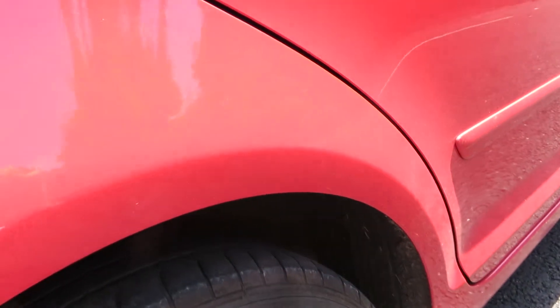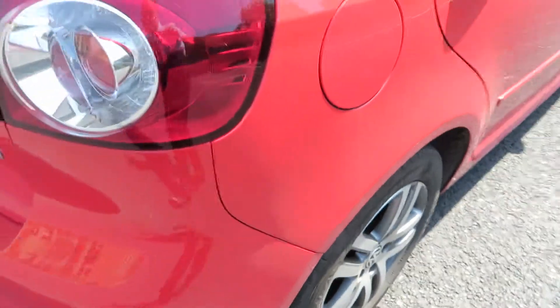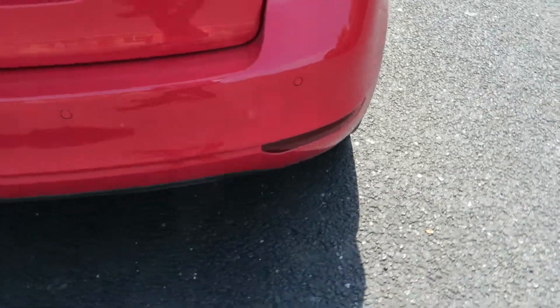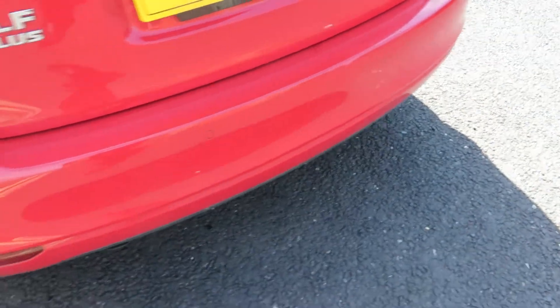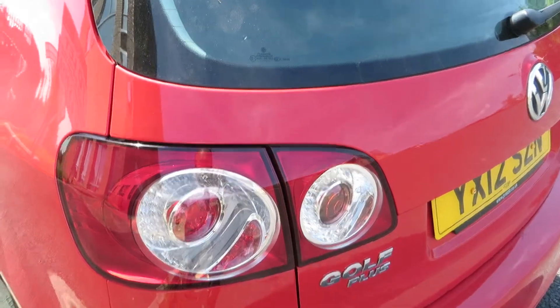We've got 3mm on the rear tyre and the alloy is in good order. The lenses are alright. Bumper corners are ok, going along the bumper at the back — no problems there. And that lens is alright as well.